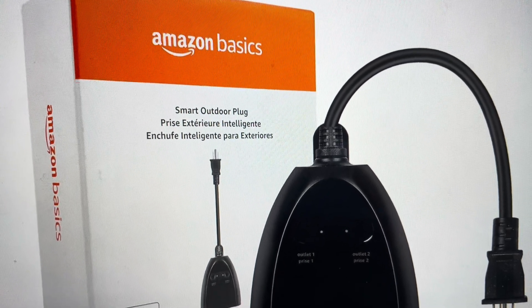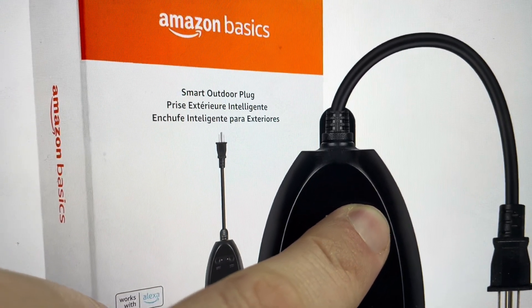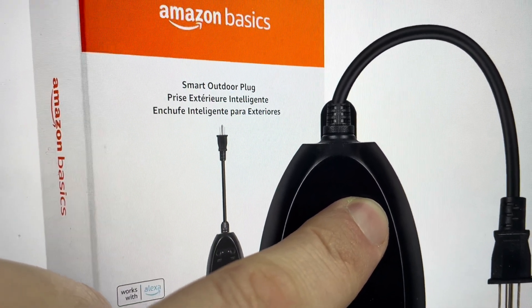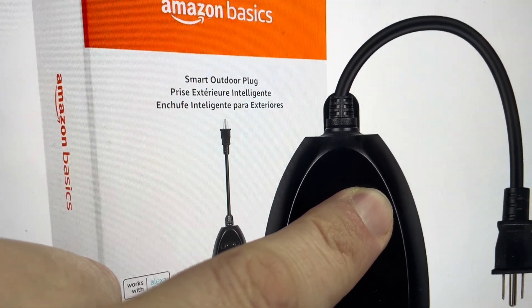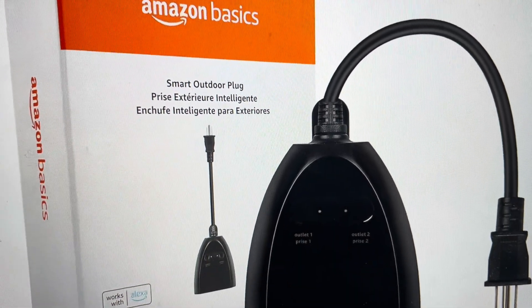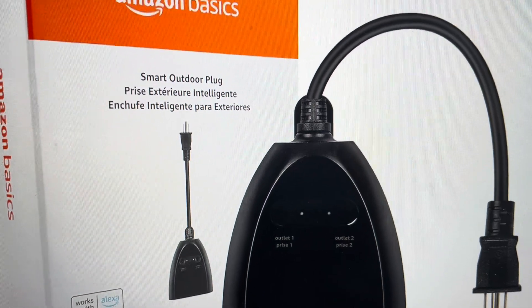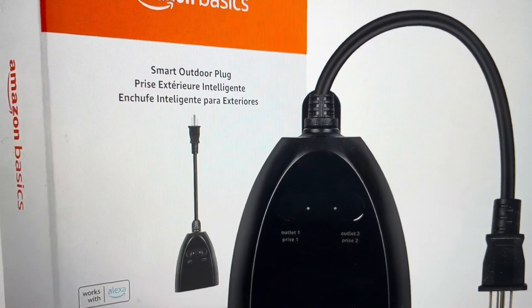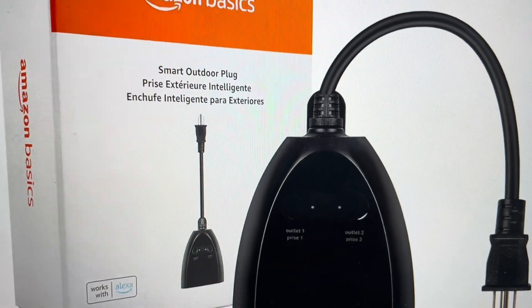It's quite simple to do. With power to the plug, press and hold the power button on plug number two — it has to be plug number two. Hold it for about 10 seconds, and after about 10 seconds, the indicator light on plug two will start to flash alternately red and green. At that point, let go and allow it to complete its reset, which will happen when the light goes back to just green.